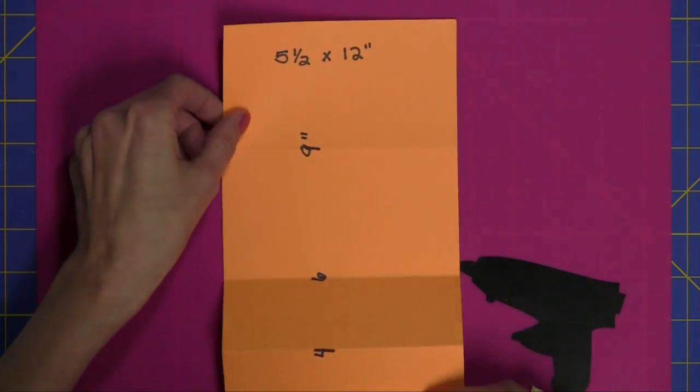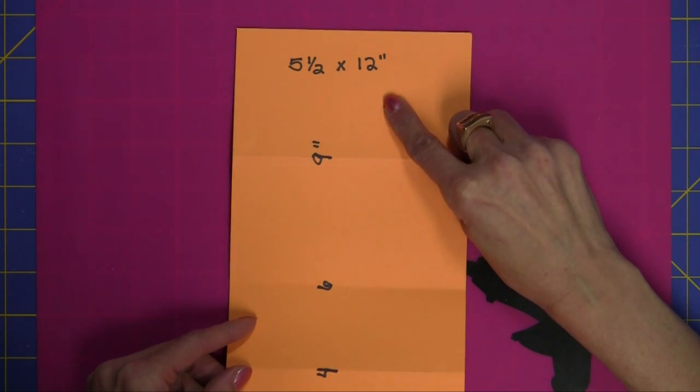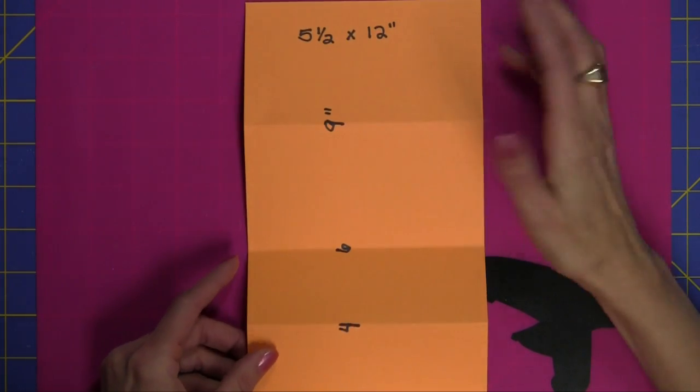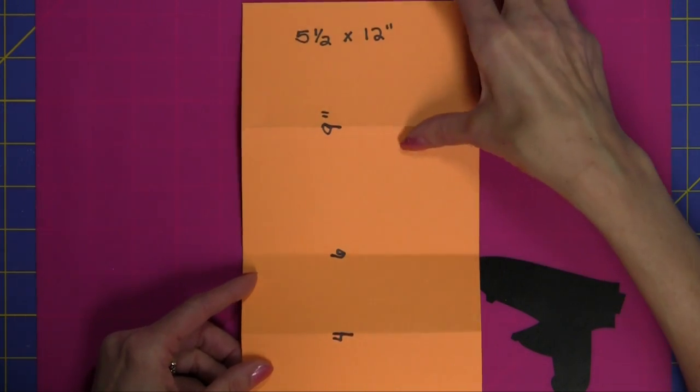What you need to get started is a sheet of card stock that's 5½ by 12 inches. The great thing about this is you can get two of them out of a 12 by 12 inch piece of card stock.